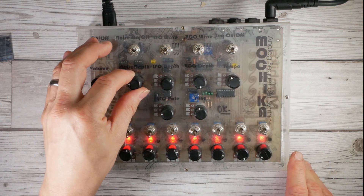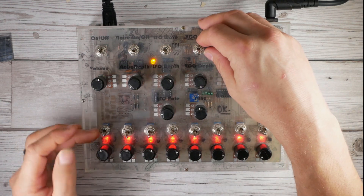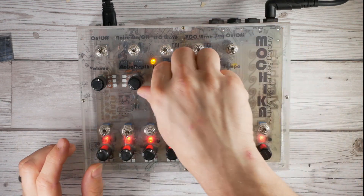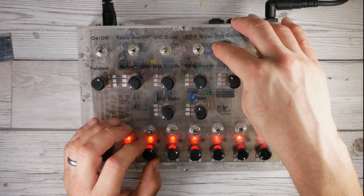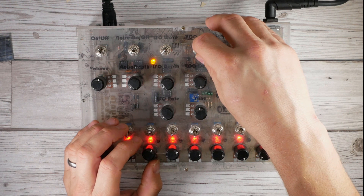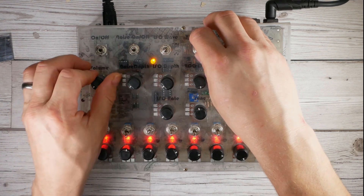Moving on to the VCO, switchable between square and saw. Nice raspy saw, nice hollow square.